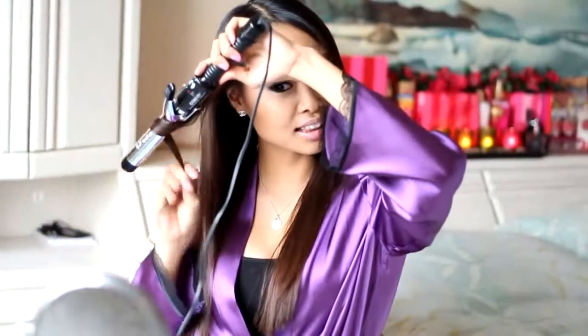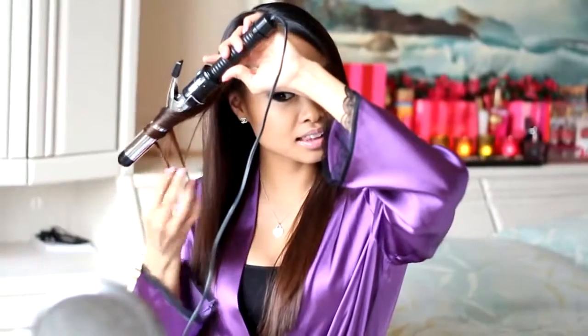Before I begin, I always spray on heat protectant to prevent any damage to my hair, and be sure to brush your hair before you start. I'm going to use two curling irons for this hair look. The first is the Conair 1-inch curling iron — it gives amazing waves when you want that beachy, wavy look. I'm going to grab sections of my hair and wrap my hair around the wand. Use a protective heat glove if you are not used to doing your hair this way.